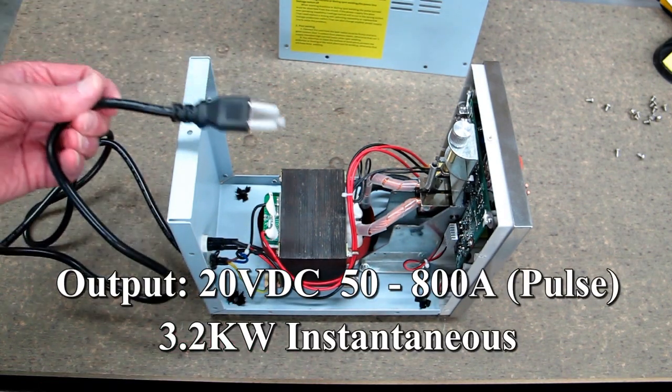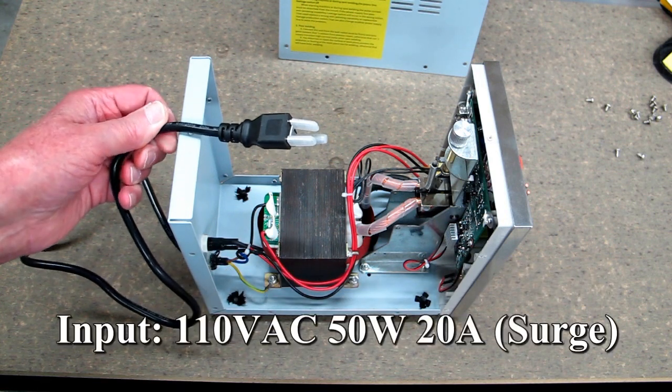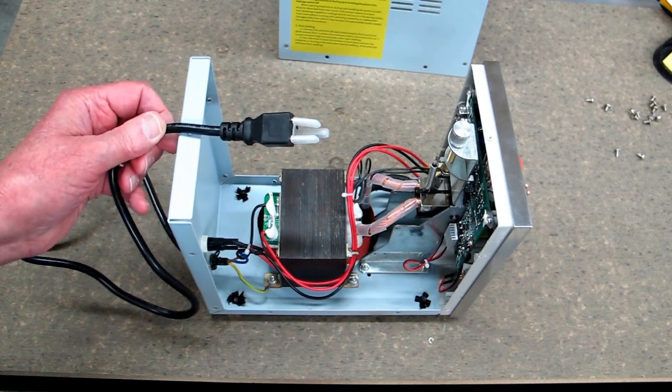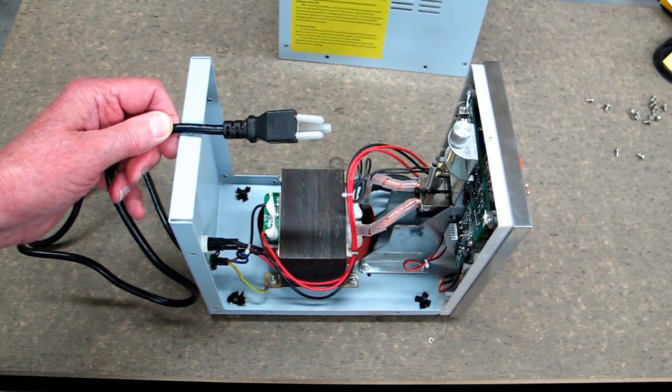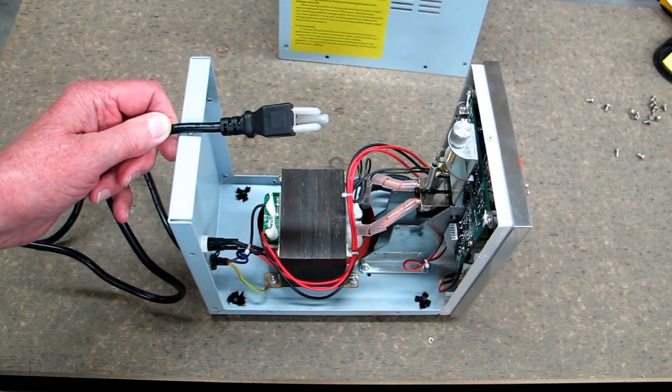One thing they warn about: plug this into a good circuit like a 20-amp outlet. Don't use a long thin-gauge extension cord, don't plug it into an outlet with a bunch of other appliances running, and don't use one of those outlet adapters where you can plug three or four things into one outlet.